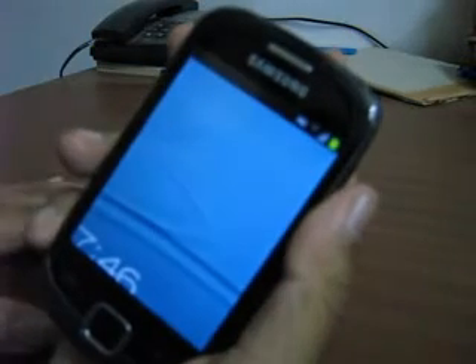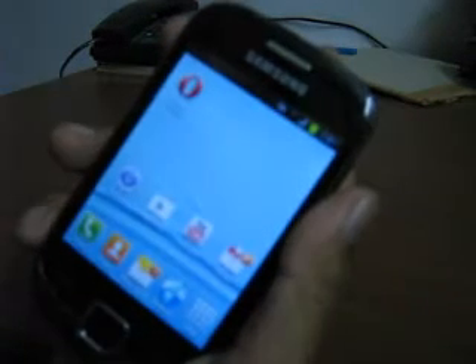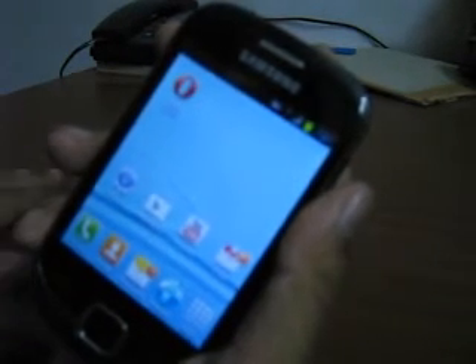The lock screen is a Galaxy S3 style lock screen — swipe it and there you can unlock it. The look and features are as in Galaxy S3; the icons, everything is Galaxy S3 type.